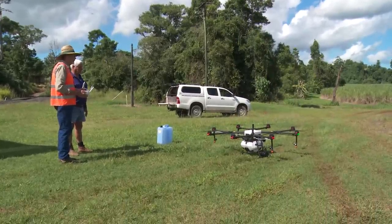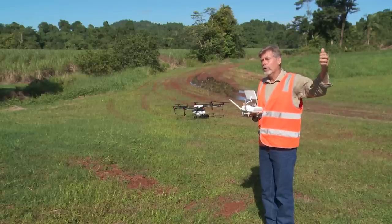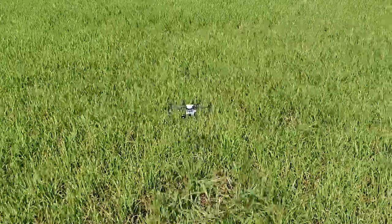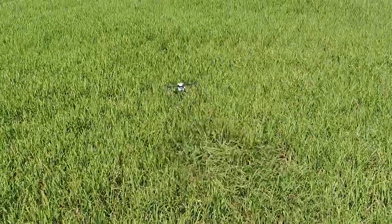One of the advantages of this machine is that you can get onto the particular cane block at any time of the year, whether it's wet or dry. And of course it can actually force down the droplets down through the cane to be able to get onto the target weed.